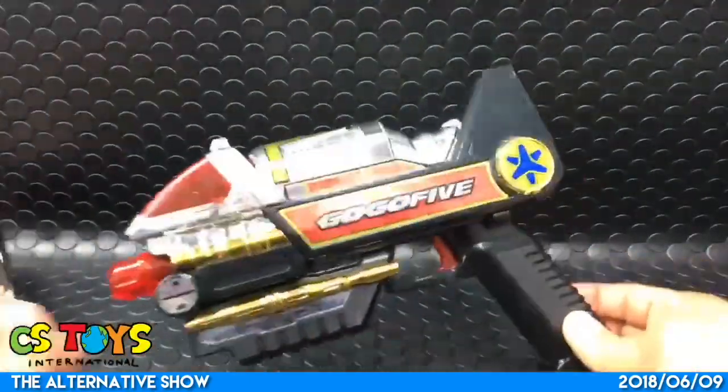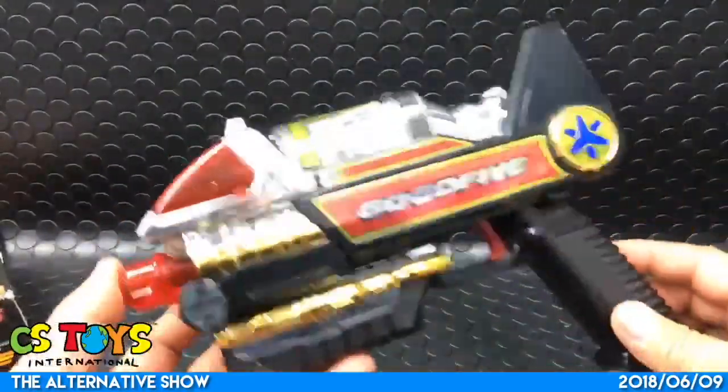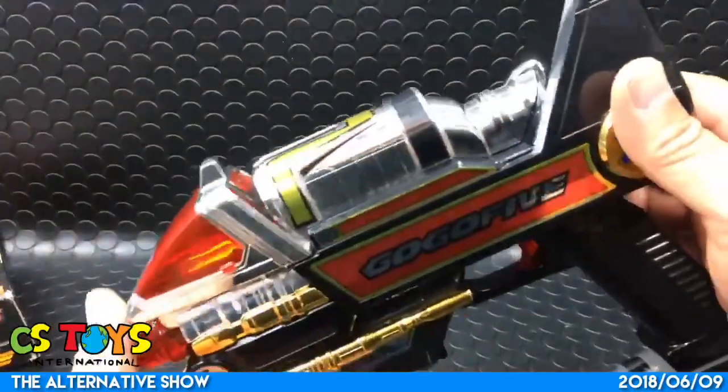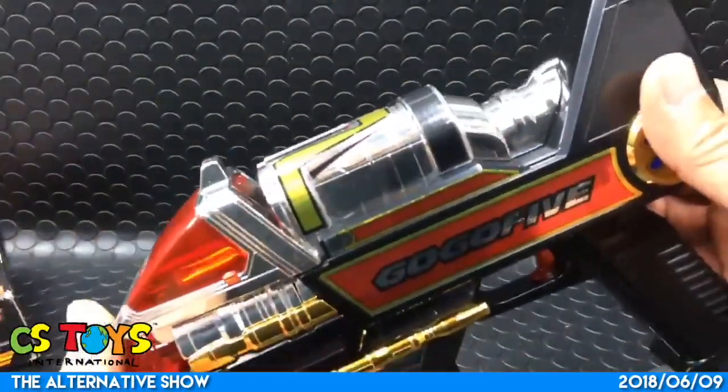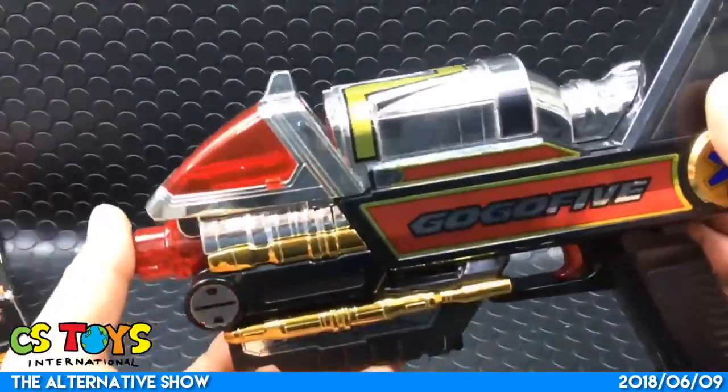So the Go Go 5 Blaster - there's lots of chrome painting. It's still shiny - I cannot believe that it's been almost like 20 years, a 20-year-old toy, but still shiny.